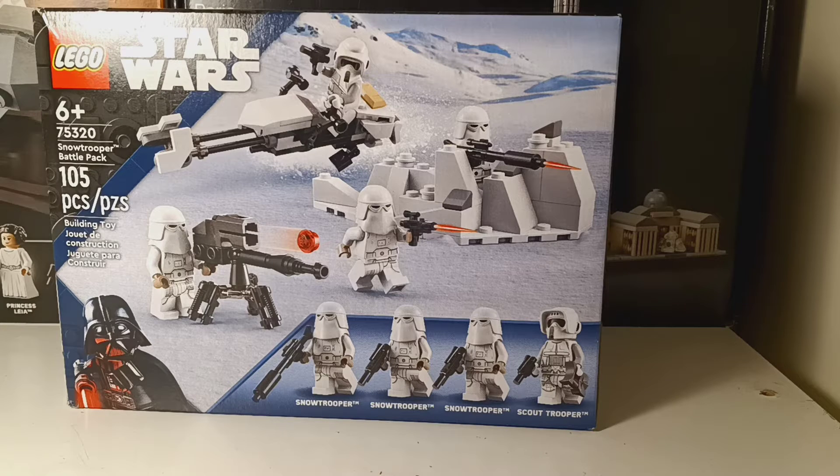Hello, I'm back with another Lego video. Today I'm going to review the Lego Star Wars Snow Trooper Pack. It comes with 105 pieces, it's recommended for ages 6 and up, and it comes with 4 minifigures.